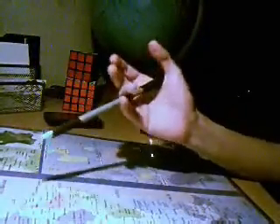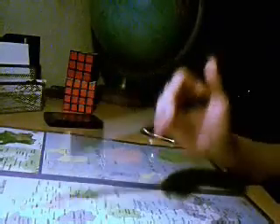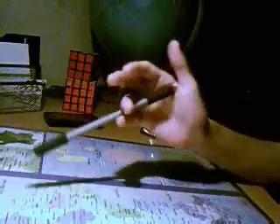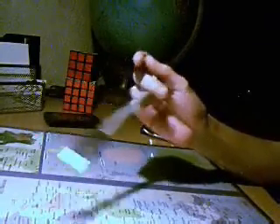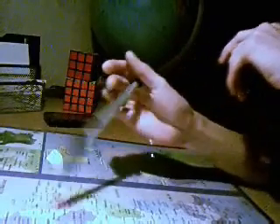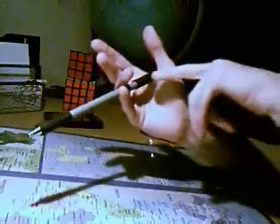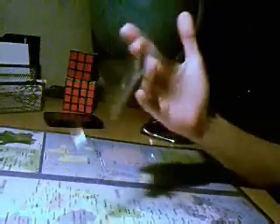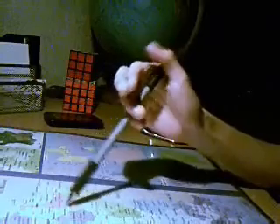Maintenant, le Twisted Sonic. Il faut savoir faire le Sonic et le Sonic du bas. On commence par faire le Sonic du bas, et on rebondit jusqu'en haut de la main. Le Sonic du bas, puis le Sonic. Une fois qu'on a fait le Sonic du bas, il faut directement enchaîner et ne pas remettre le stylo. Hop, et voilà. Twisted Sonic.